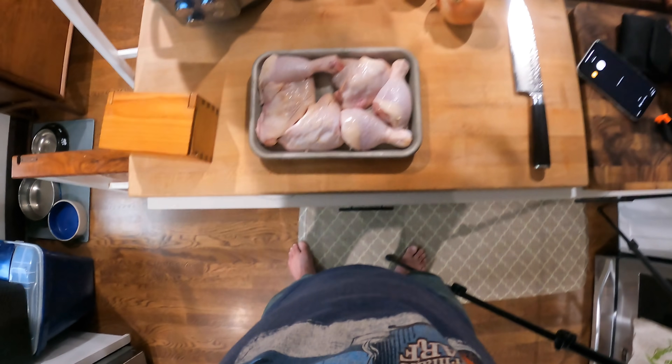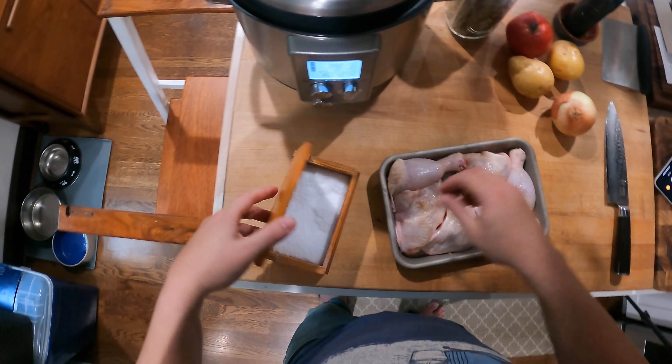Hey everyone, it's Kenji and today we're going to make one of the fastest, easiest recipes I know. This is a chicken and potato and tomato stew — very few ingredients. I learned this one from my wife, who is from Colombia.